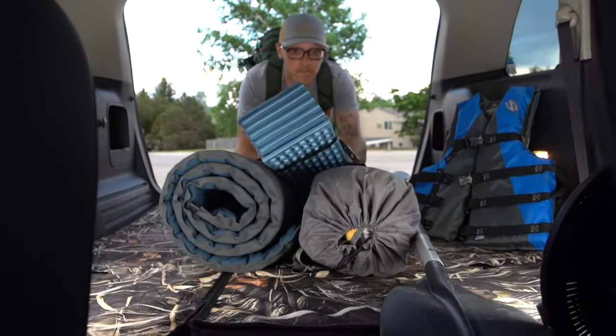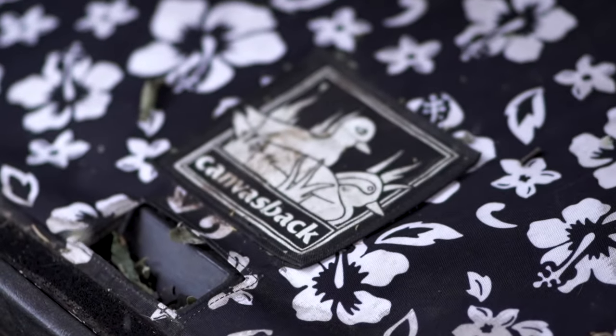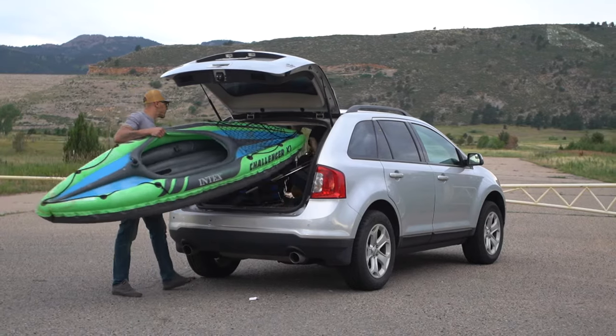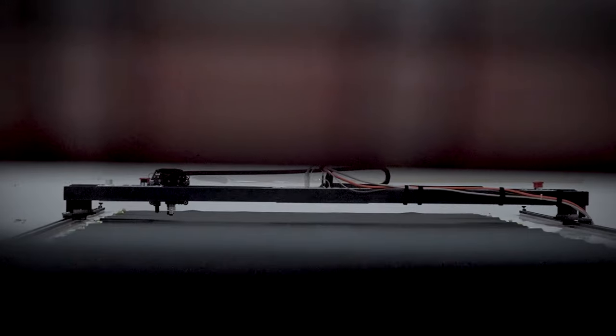A lot of sporting people will buy Canvas Back cargo liners to keep their cars clean from sand and dirt and whatever they're hauling. What makes us different is that we can customize each and every liner.